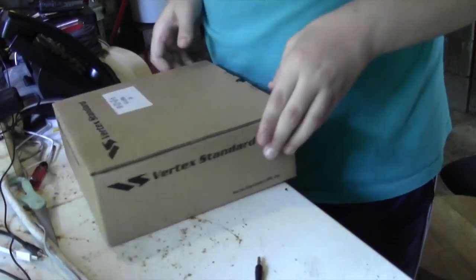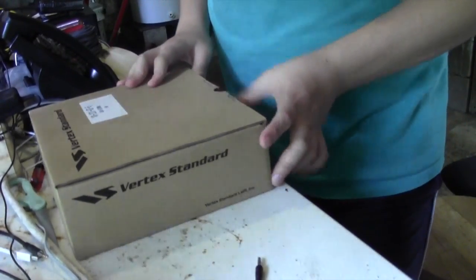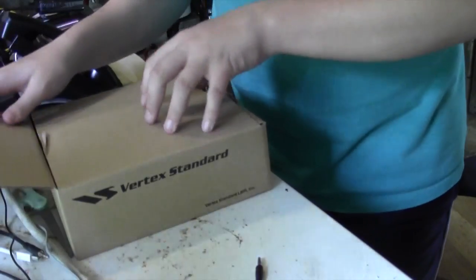Hey guys, this is Vincent doing a YouTube video today. I'm unboxing the Vertex Standard two-ways.